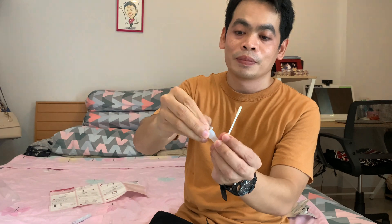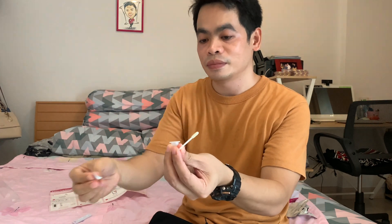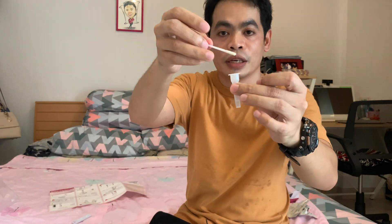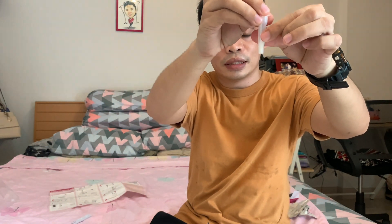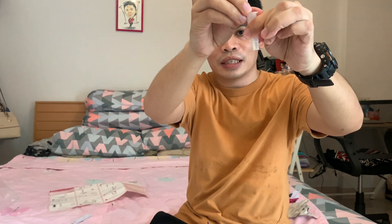It says open this — here we go. Put this one here in the solution. Squeeze, squeeze, squeeze — and then slowly take out this one while squeezing.